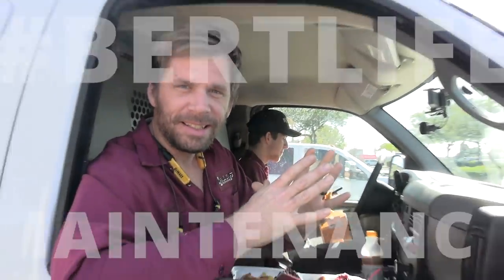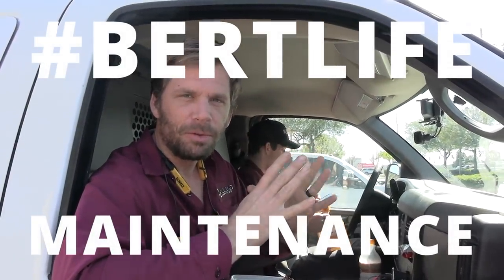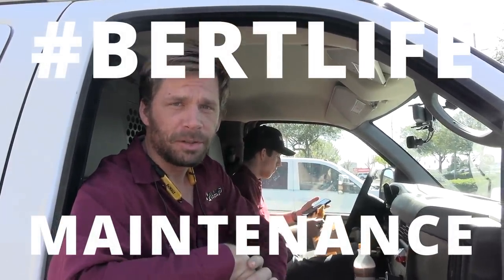Welcome to Burt Life. We're doing a maintenance. I'm going to teach you everything you need to know to do a proper maintenance on a residential system.